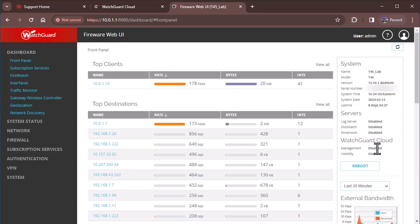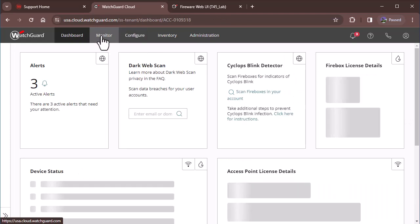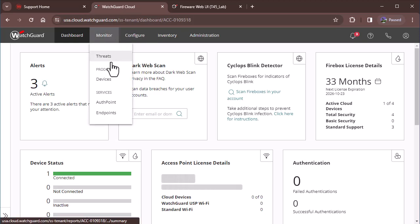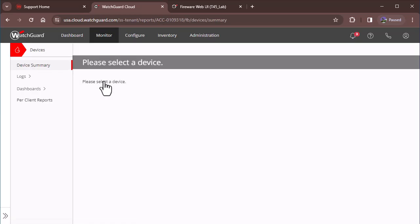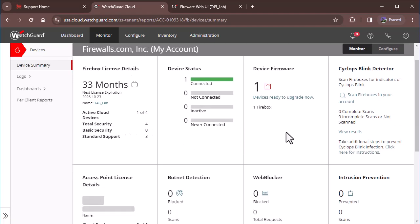WatchGuard Cloud is enabled. We are not using it for management, but we are using it for visibility. We'll hit Done here, and now you can see our Firebox is online and logging. We'll now get these dashboard views in our cloud.